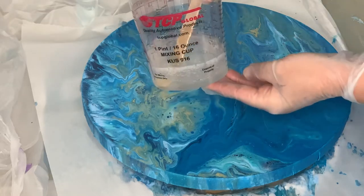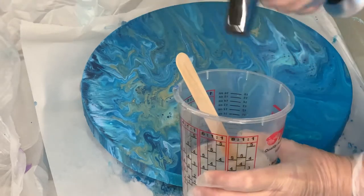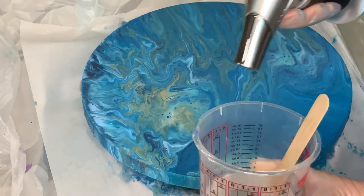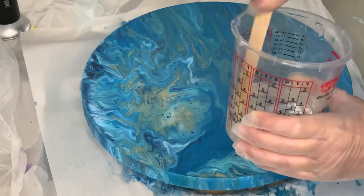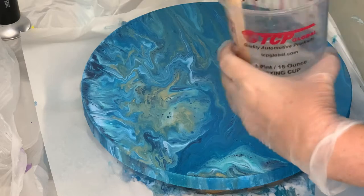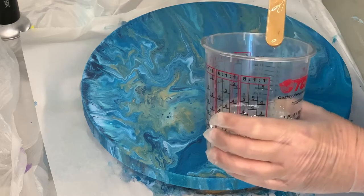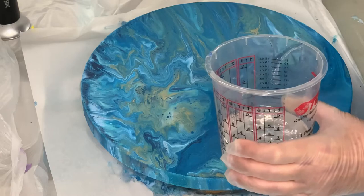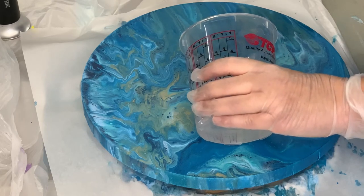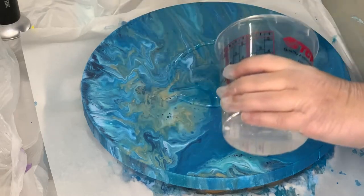Our resin here is completely clear but it does have quite a few bubbles, so one thing you can do is use a culinary torch before you even start and just pop some of the bubbles out. You don't want to hold it on here really long — just hit it quickly and stop. Keep in mind that if you get resin warm it will make it thinner, so we want to be very careful with that. Make sure your table is level, your artwork is level, and then you're ready to pour. Always pour in the center because it's going to run outwards — I pour a little bit in the center and then start to work it outward.